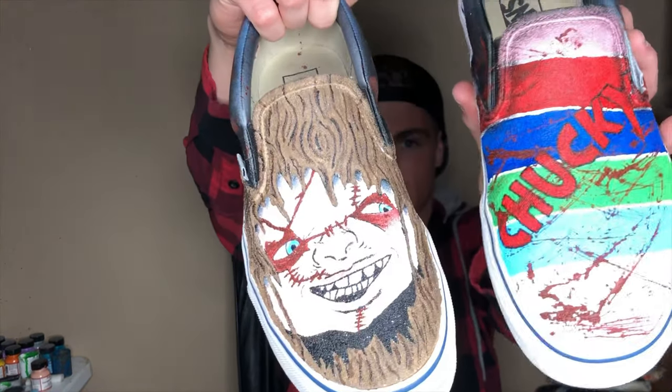What is up everybody, welcome back to the channel. Happy Halloween! I'm going to be showing you guys how to make these custom Chucky Vans today. But before we get started, I want to say sorry because I forgot to video the initial outline of the shoe that I did. But without further ado, let's get into the video.